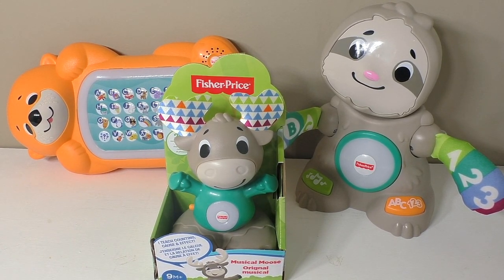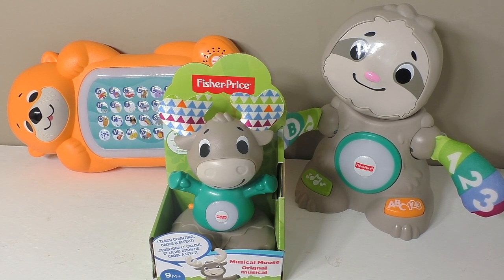Hi everyone, I'm Lisa Arneal from Growing Your Baby and today we are checking out another piece of the Lincoln Moose collection from Fisher Price.